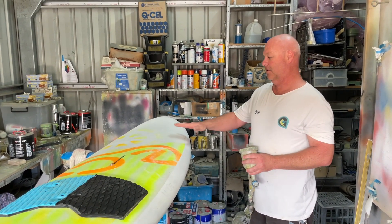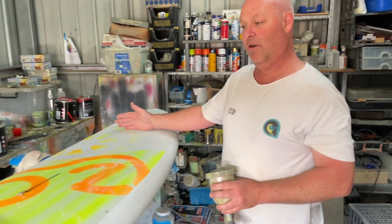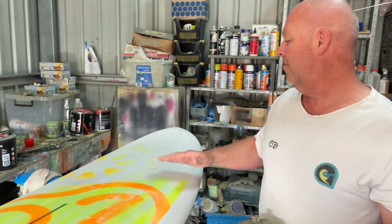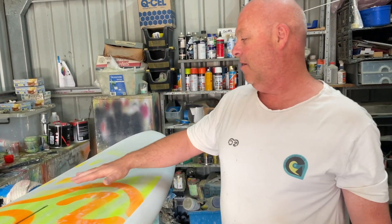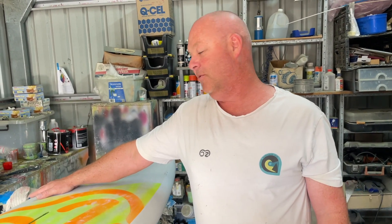One more tip: when you've painted out to the perimeter and you start throwing paint at an angle to fade out, you will still get a little bit of overspray further out. So masking any logos, even though you think they're a long way away, will save you a lot of grief.